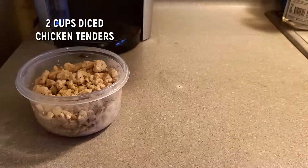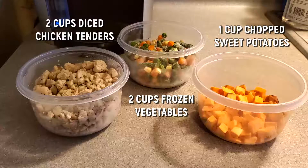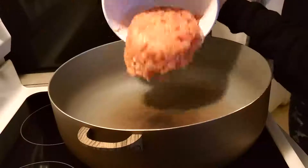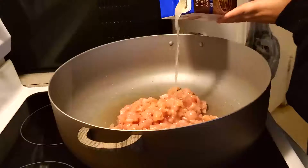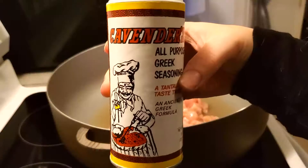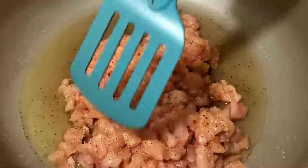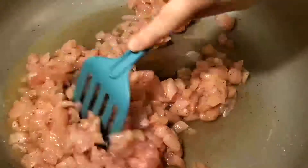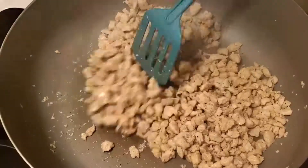For the filling we need two cups of diced chicken tenders, two cups of frozen vegetables, and one cup of chopped sweet potatoes, along with the gravy we just made. I took chicken breast tenderloins and poured in chicken broth, diced everything up, and threw it in a pot. I sprinkled in some Greek seasoning — you can buy it at Walmart — and coated everything in the seasoning and broth. Put a cover on it at medium heat, around four or five, until cooked through.